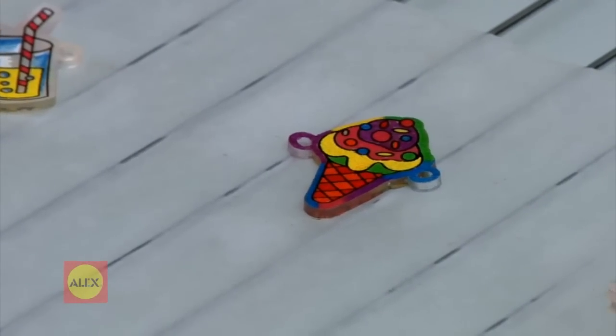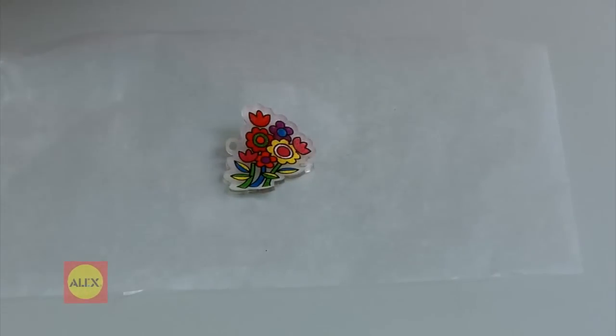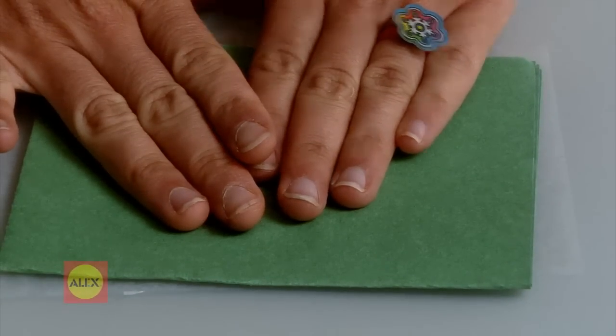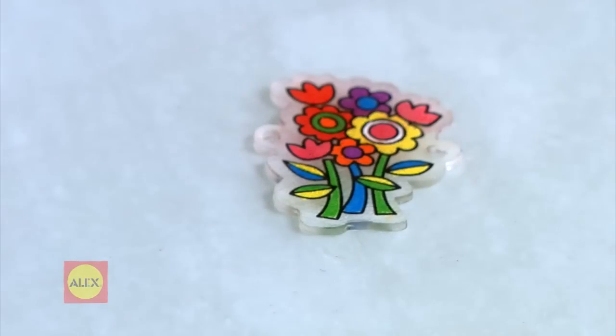Here's a tip. It's not necessary, but if you want to flatten your Shrinky Dinks, remove the foil or paper from the tray. You can press the pieces flat with a folded paper until they are cool, about 15 seconds.